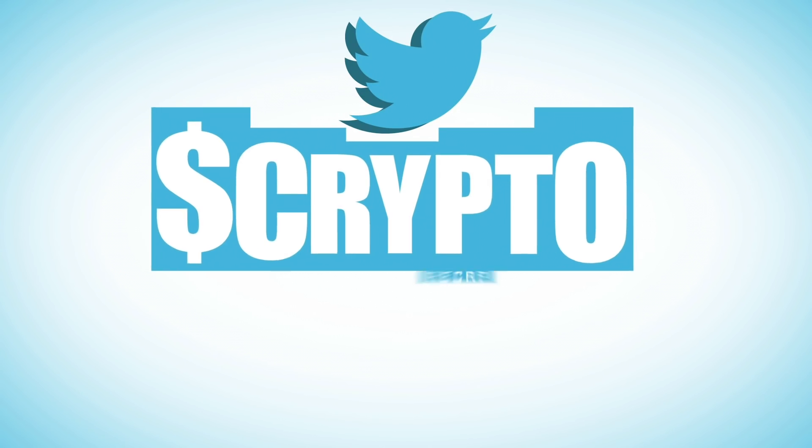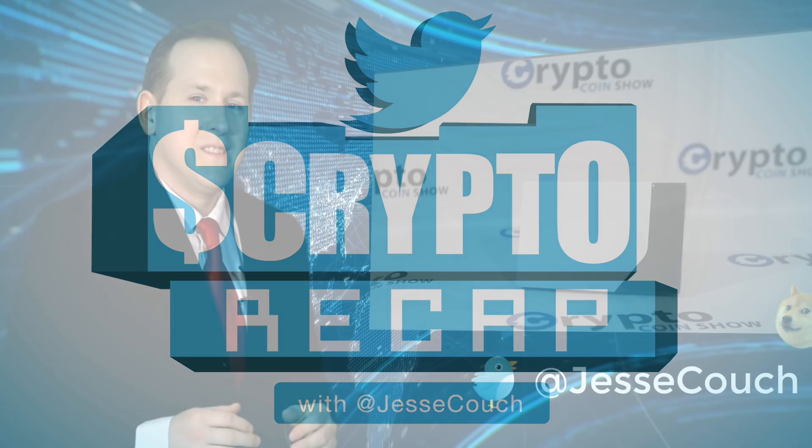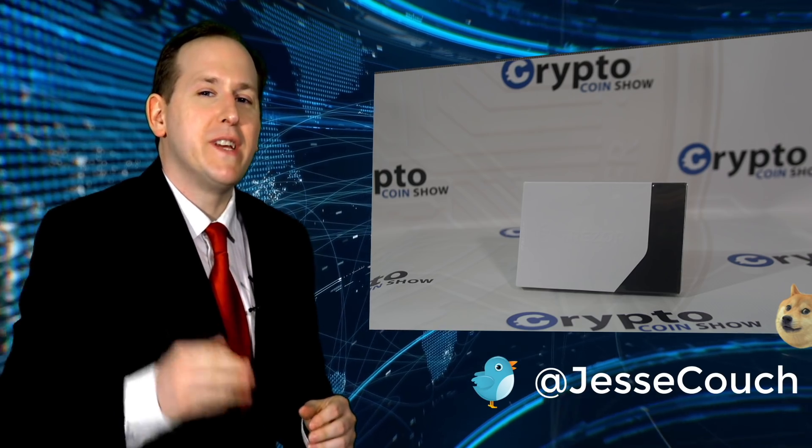It's time for the Twitter crypto recap with Jesse Couch. Trezor Model T recap — you're going to want to make sure you've got an authentic unit. I ordered this one from the official website.